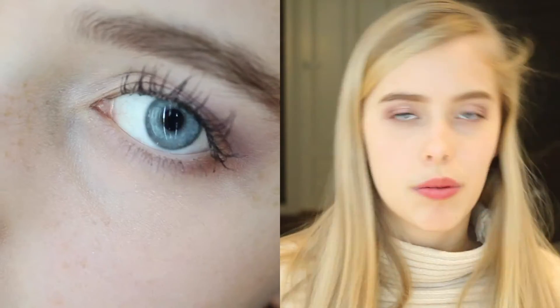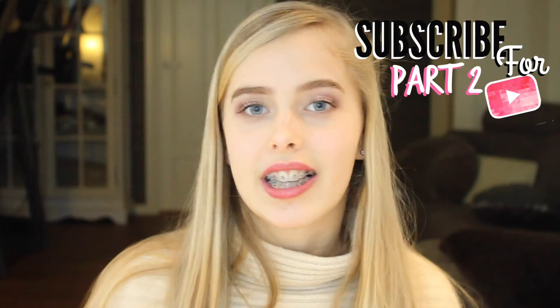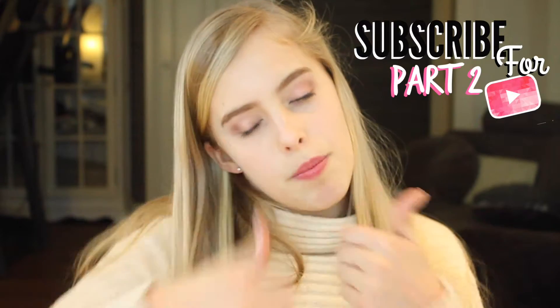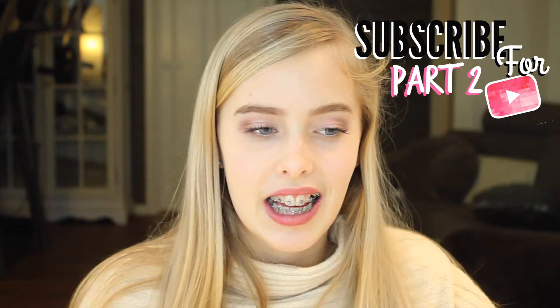This is how my look will turn out and you'll see some clips of my finished outfit look. If you like this kind of video, give it a thumbs up and maybe subscribe because I would really appreciate it. So if I don't have anything else to say, let's just start the video.